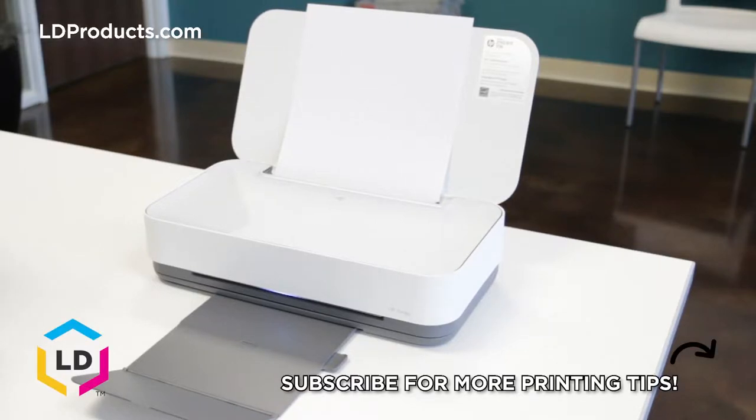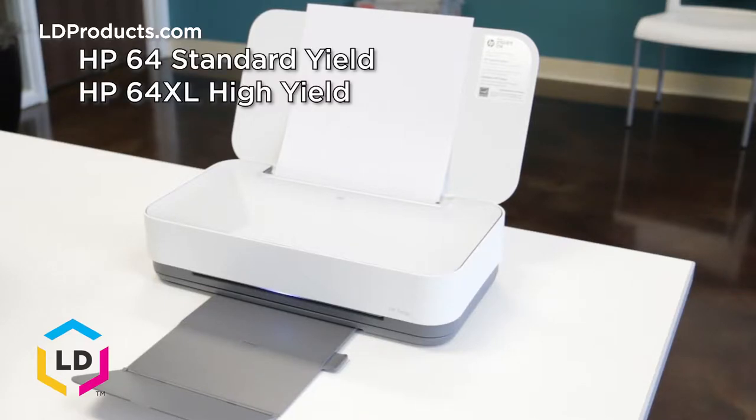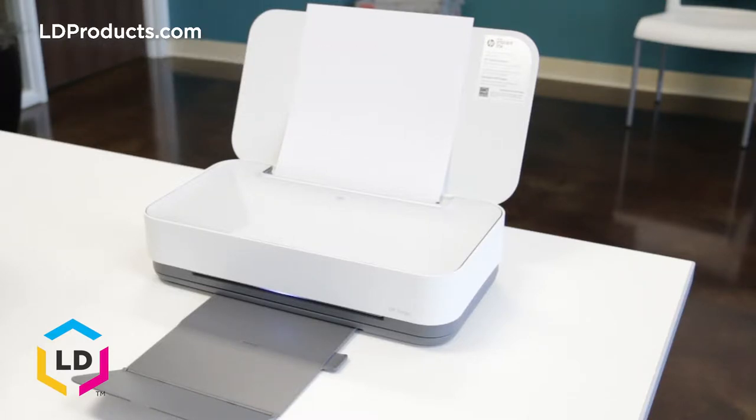Hi, this is Eric from LD Products, and I'm here today to show you how to replace an HP 64 cartridge in your HP Tango printer. A brand new HP Tango includes the HP 64 black and tri-color setup cartridges, and cartridges are sold in a standard yield and high yield or XL size, which offers more prints per cartridge.